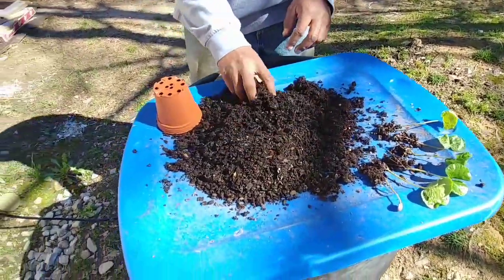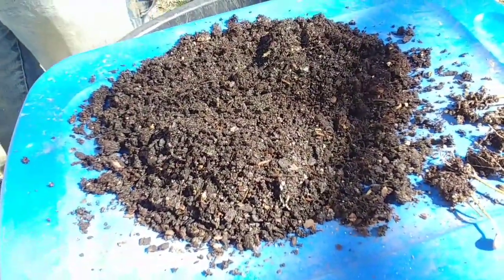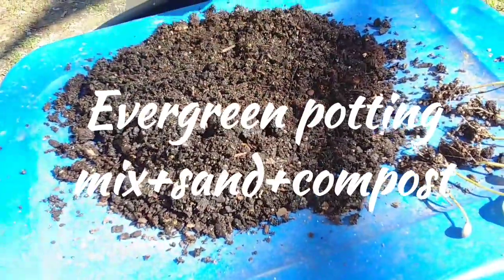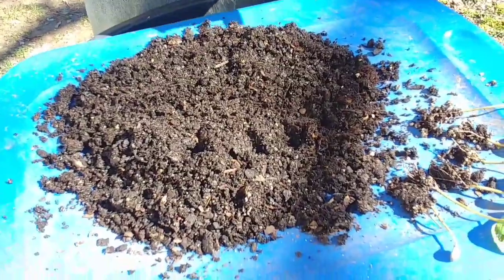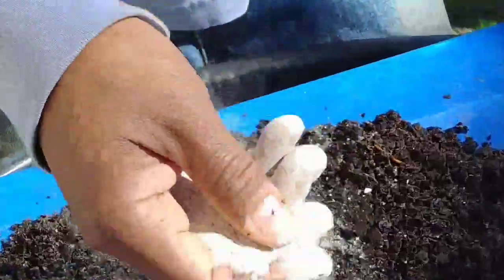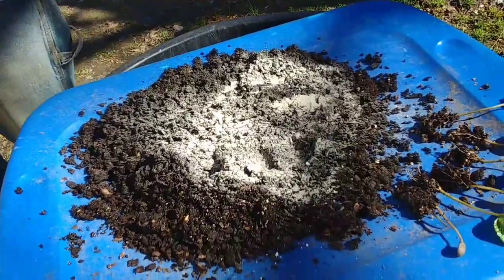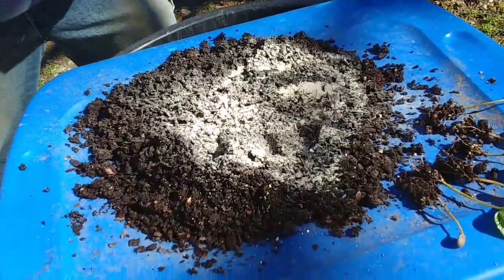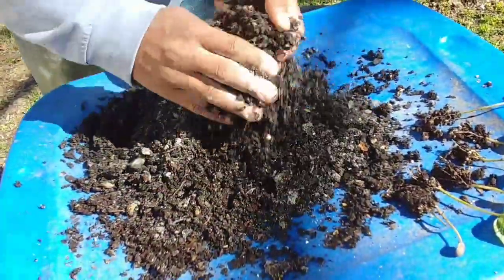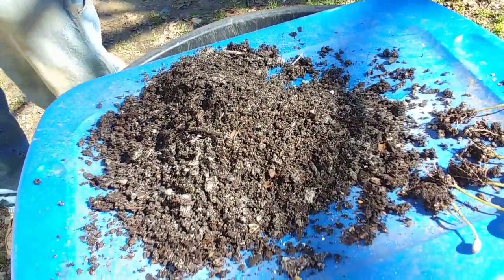We've got our soil here. What I'm going to use is some of the potting mix that I made up, and then I'm going to add to this some fertilizer. If you've been watching my videos, you know I do my all homemade fertilizer. I'm just going to put a little bit in there — not much. This is organic so it won't burn the roots.